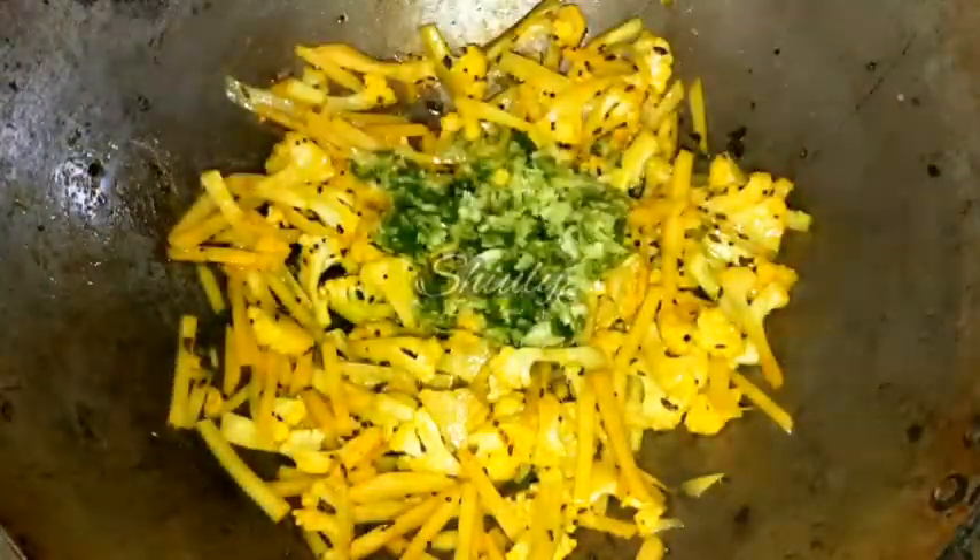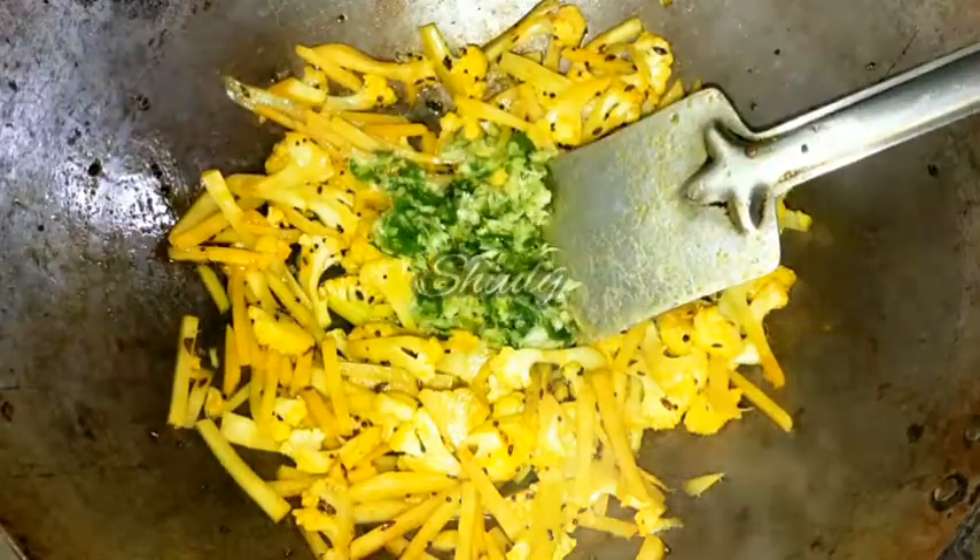After 4 minutes, this is the texture — there is no water now, only oil as you can see. Now we have to add the crushed garlic and chilies. Remember, we do not add the crushed chilies and garlic before the veggies or along with the veggies. We add them after about 3 to 4 minutes of adding the veggies into the oil.